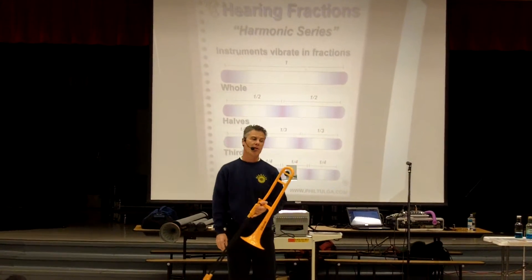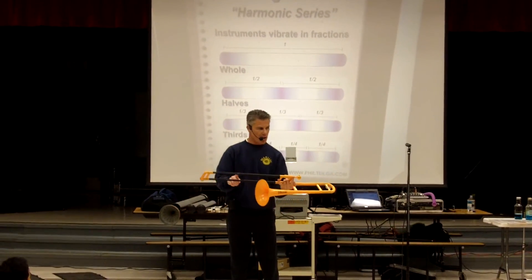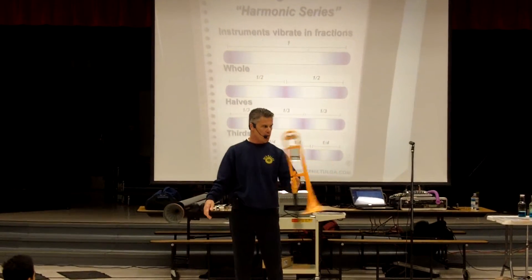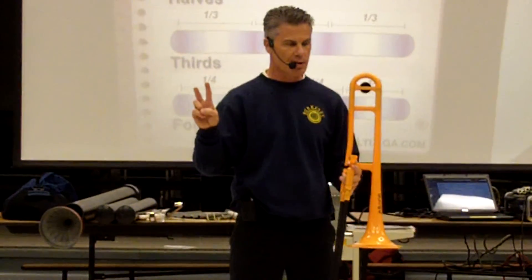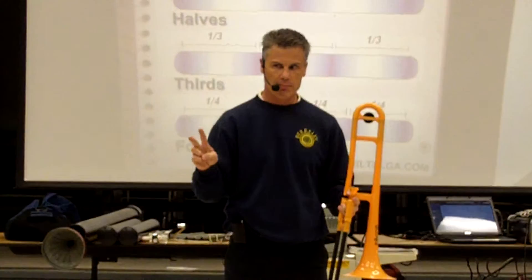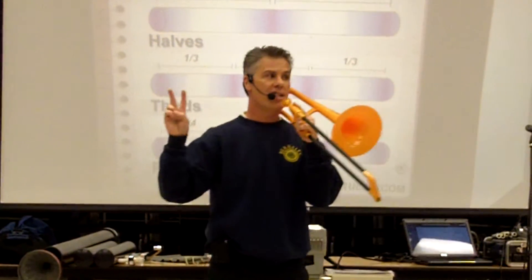If I were to put a little math in the program — and why not, since we're at school — if I take this vibrating column of air and I do a great big karate chop, I'll make it vibrate in two equal parts. I call these two equal parts halves. I get the second note of the harmonic series, which sounds a little higher.